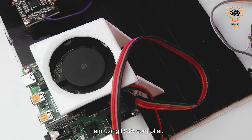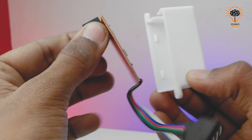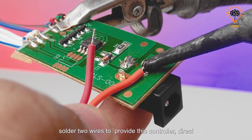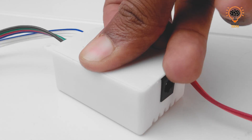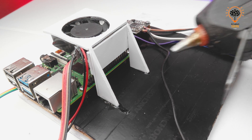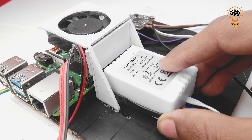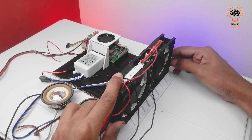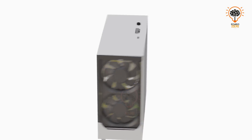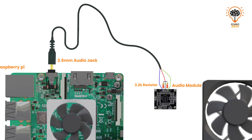To control the RGB lights, I am using an RGB controller. There are two ways to provide power to this controller directly from the power supply. Now let's see the connection diagram.